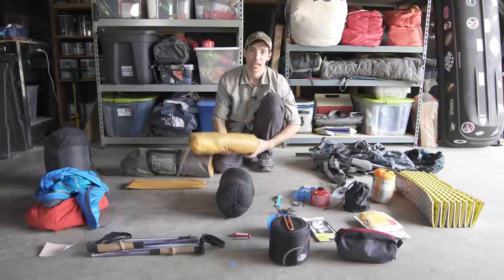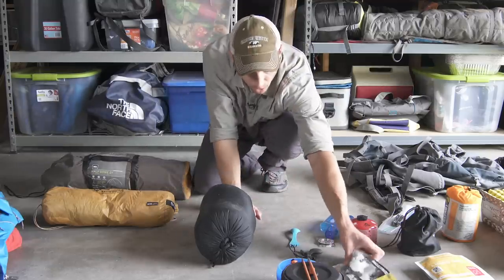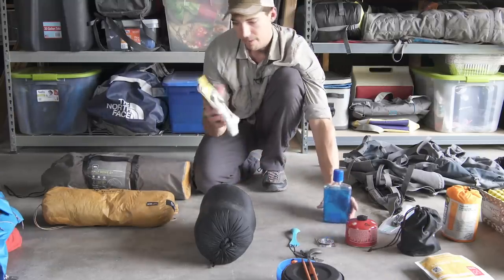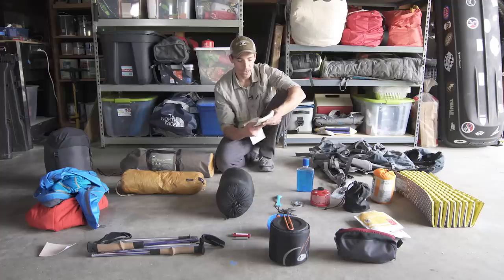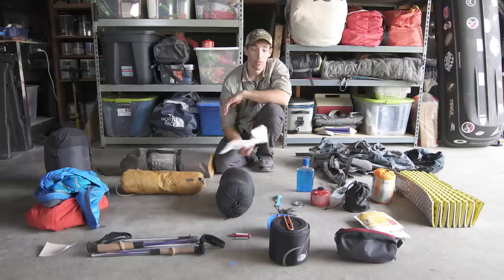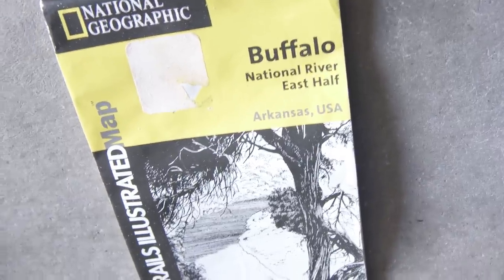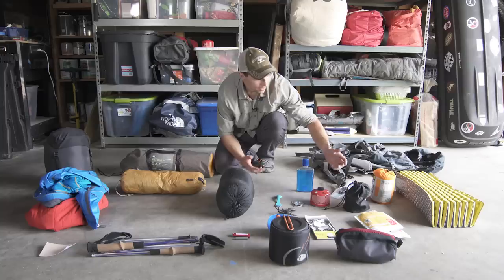The next thing I always have with me is a map. Here's an older one of mine — it's a Nat Geo Trails Illustrated map. These days I usually just print out maps; we've written about it a lot on Outside about how to get a high-quality topographic map. But I do think the Nat Geo Trails Illustrated maps are pretty great.